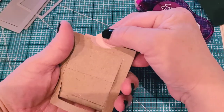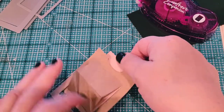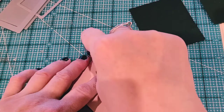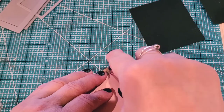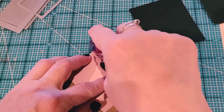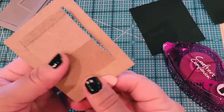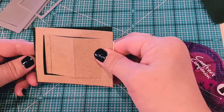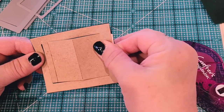Once you adhere it down it will pull up. On this side I'm going to put my adhesive down — I think this one is by far the quickest and easiest one to do — and then you just line it up to your square.